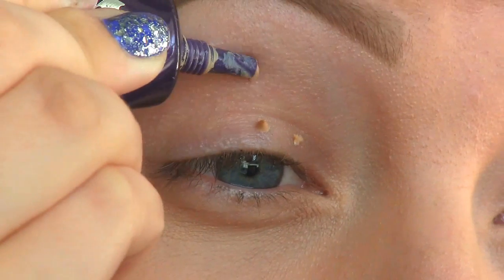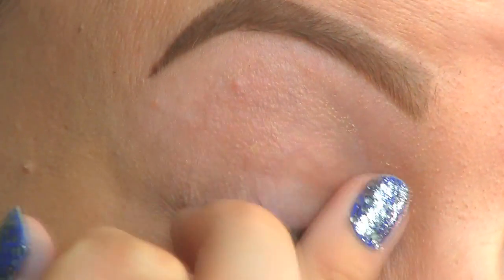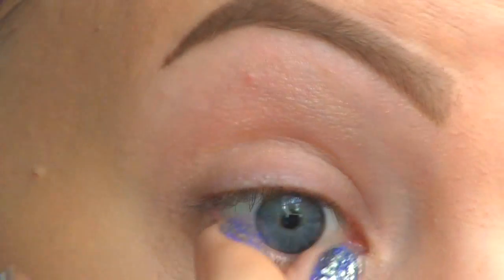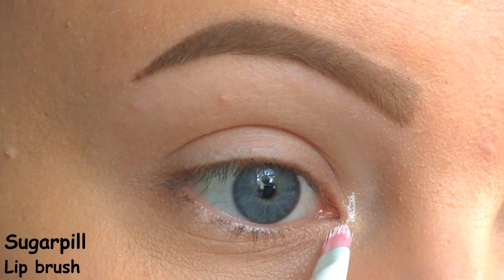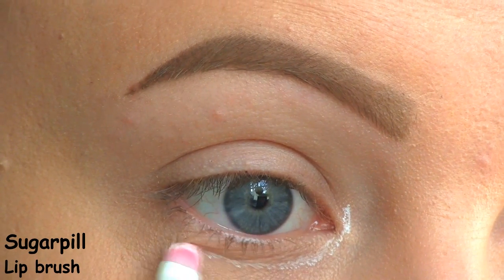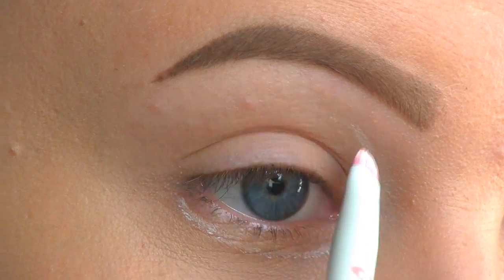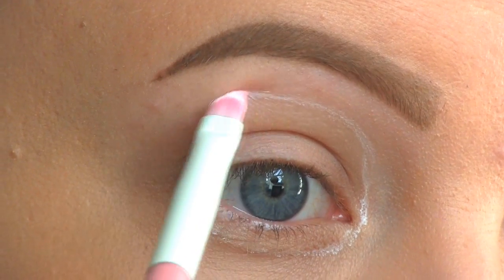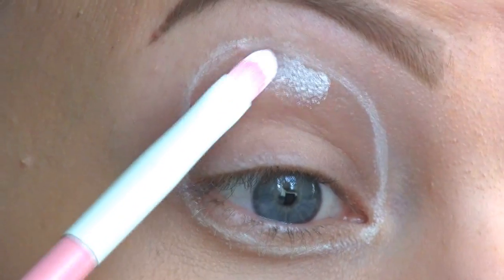First of all, applying the Urban Decay Primer Potion. Next, I'm creating the shape of the Cookie Monster by drawing a circle — first going underneath the eyes, and then above the crease. Then I'm filling all of that in.